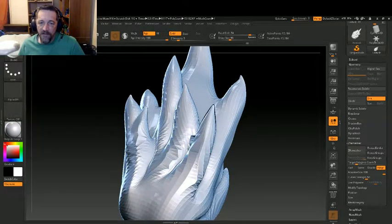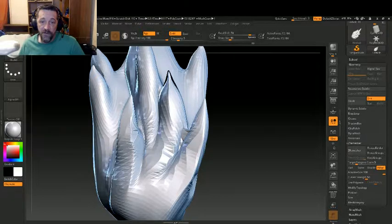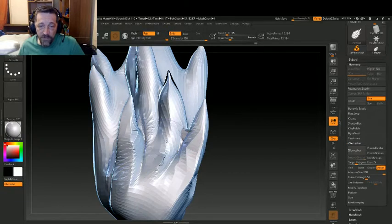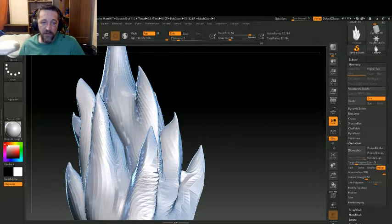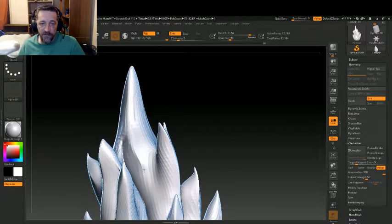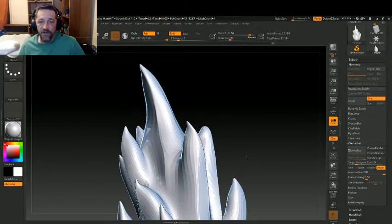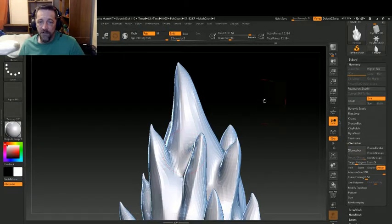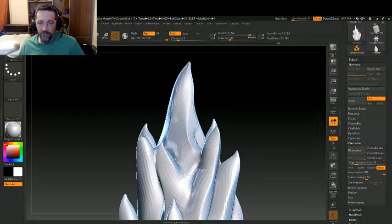Now I realize that most of you don't have or can't afford ZBrush — it's not a cheap program, especially not anymore, although it does more than earn its keep by the fact that all the updates to date have been free. So there's a program — it used to be an independent software company, it's now actually owned by Pixelogic who make ZBrush — called Sculptris. Sculptris also allows you to sculpt directly on geometry like this. Blender, which is a free polymodeler, also has a form of sculpting. I know that Sculptris was good enough for Pixelogic to buy them out.